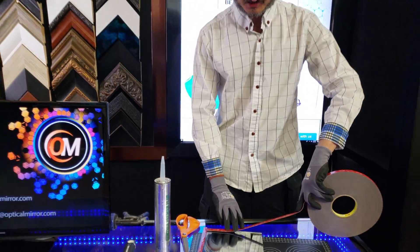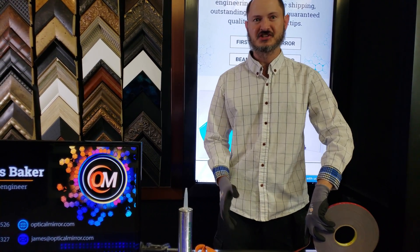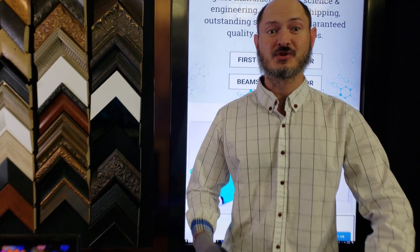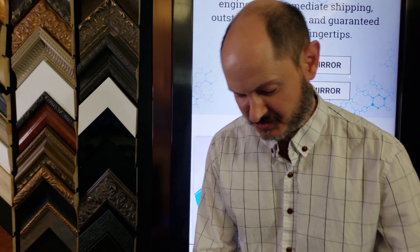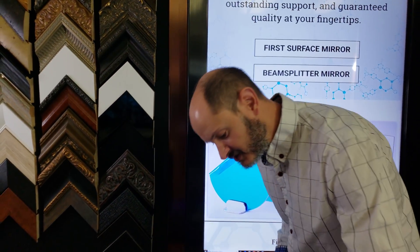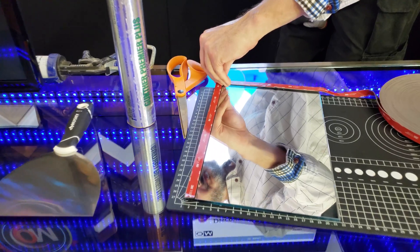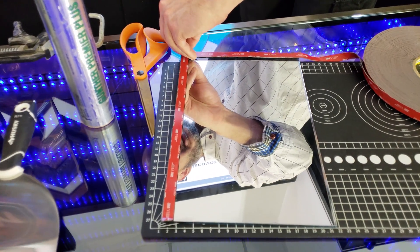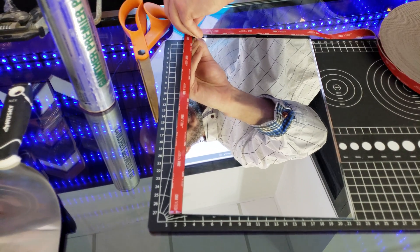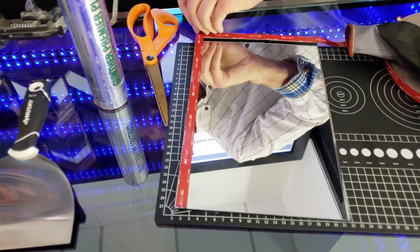One of the really nice things about VHB tape is you can just take your time — you don't have to worry about how long it takes to set. In the end, you're simply going to want to remove the red backing from it. It's like a plastic laminate that goes on the backside of the tape, and this can be a little bit tricky — you might need to get really into it with your fingernails to remove it.